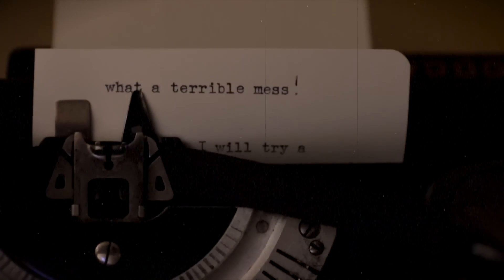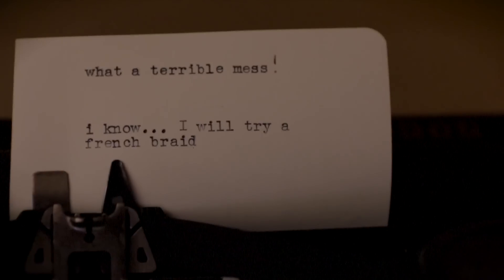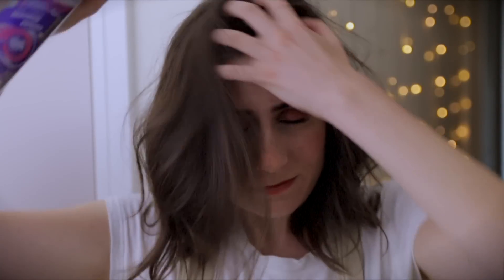Ladies and gentlemen, boys and girls, and those who are neither and those who are all, you may have found yourself in a pickle. Now, see, your hair is an estate, and you need to get those messy locks neatly tied up so that you can go about your business whilst looking dashing. For today's video — video every day in August — I will be showing you how to plait your hair into a French braid.